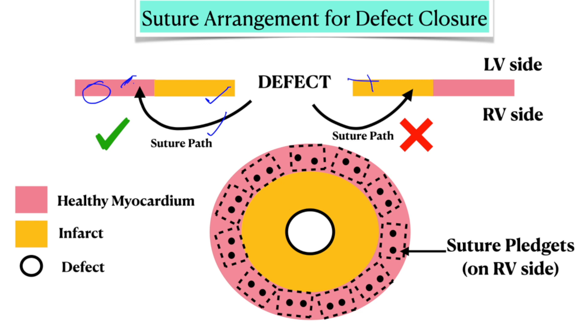When repairing through the LV side, we tend to place the pledget on the RV side. So if this is the defect, this is the infarcted myocardium and this is the healthy myocardium — we tend to place all the sutures through the healthy myocardium and all the pledgets also land on the healthy myocardium. We use polypropylene 4-0 suture on a 26mm needle with pledgets made of soft felt.